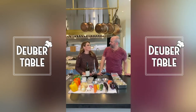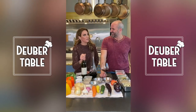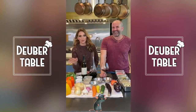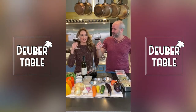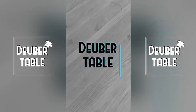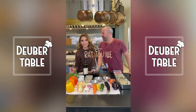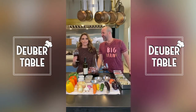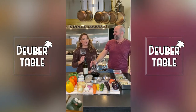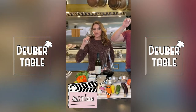Hi, baby. Welcome to Duber Table. Today we are making ratatouille. And it's not just one of the greatest movies ever made — and by the way, it is one of the greatest movies ever made — it's not just a kid's movie. You have to see it. He's watched it like 800 times, and my son loves it too. It's his favorite movie. Let's make this dish. This is going to be a good one.